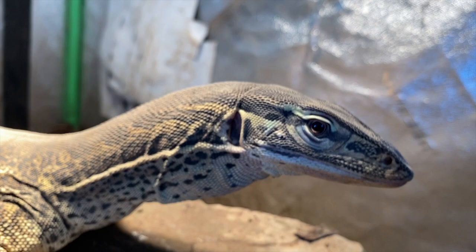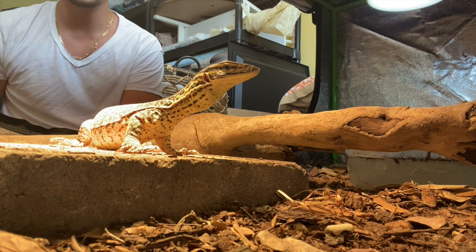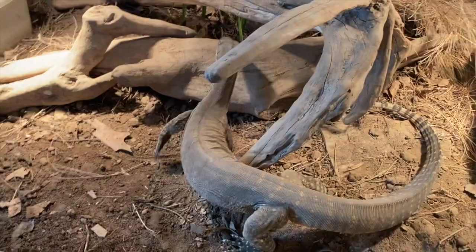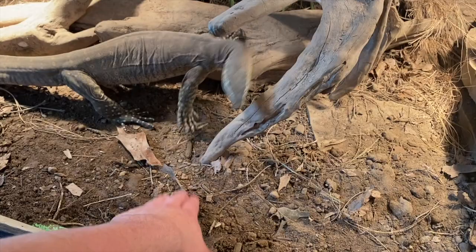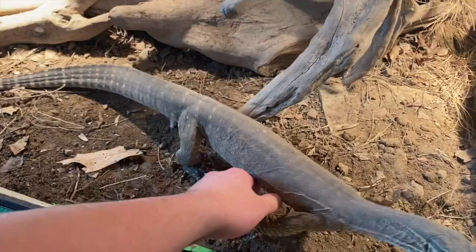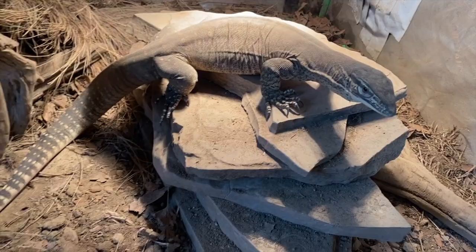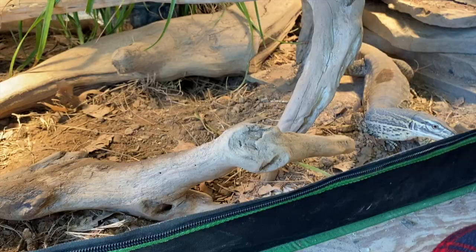Let's start with enclosure furnishings — starting at the bottom. You'll want a deep layer of substrate. For babies you can get away with a shallower area for socialization, but these animals were born to dig so don't deprive them of it. A good two to three foot layer of sandy soil works best for adults — ideally dry on top and moist further down, packed well enough to hold the shape of a burrow. I use a mix of sand, topsoil, a little clay, leaf litter, and peat moss all mixed in and packed down.